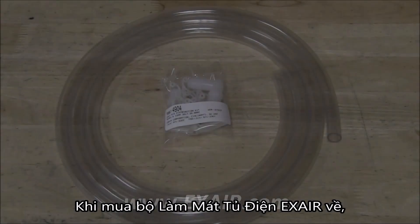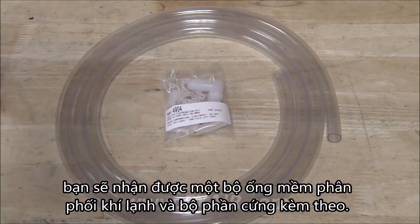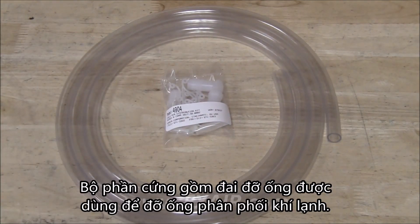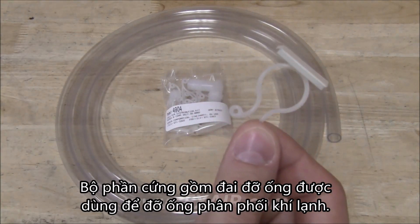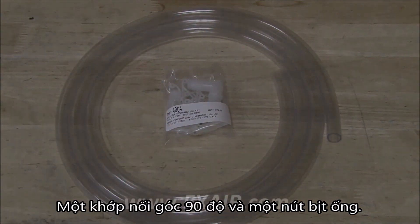When you receive an X-Air Cabinet Cooler, you'll receive a cold air distribution hose and hardware kit. The hardware kit contains hose brackets used to support the cold air distribution hose, a 90-degree fitting, and an end plug.